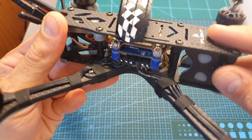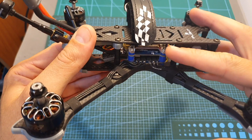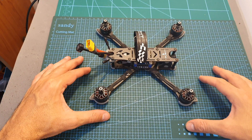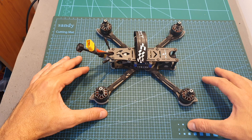The only two downsides I found are that the VTX is not that great, and you should consider replacing it with a better one later as you advance. Also, since the quadcopter is a little bit heavy, the flight times are not great — I got around 5 minutes using a 1300 mAh 4S battery.